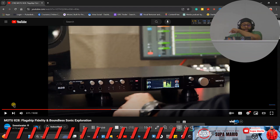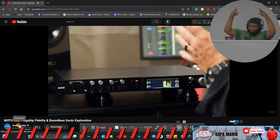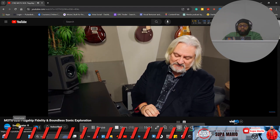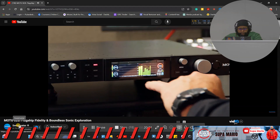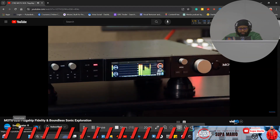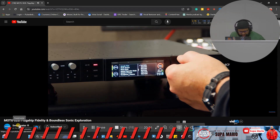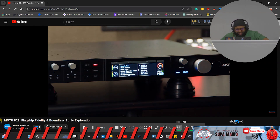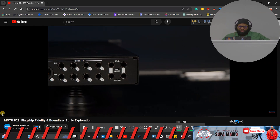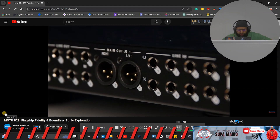Next to those front panel controls is a beautiful 3.9-inch TFT display — a 24-bit, full-color RGB display that really looks gorgeous. It tells you everything that's happening: you can adjust headphone controls, adjust the preamp, see input and output metering, monitor level control, sample rate, clocking, MIDI status, and so on — all from the front panel. You scroll through with a control knob and select whatever parameter you want to adjust.